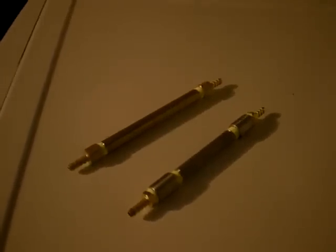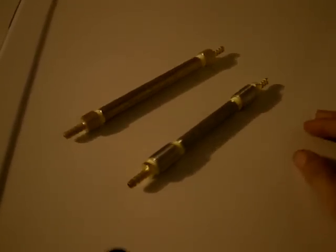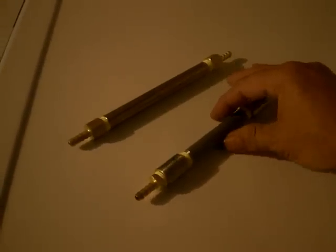Good evening everyone, this is Luther B40, just making this video to give you a short little warning about these flashback arrestors.